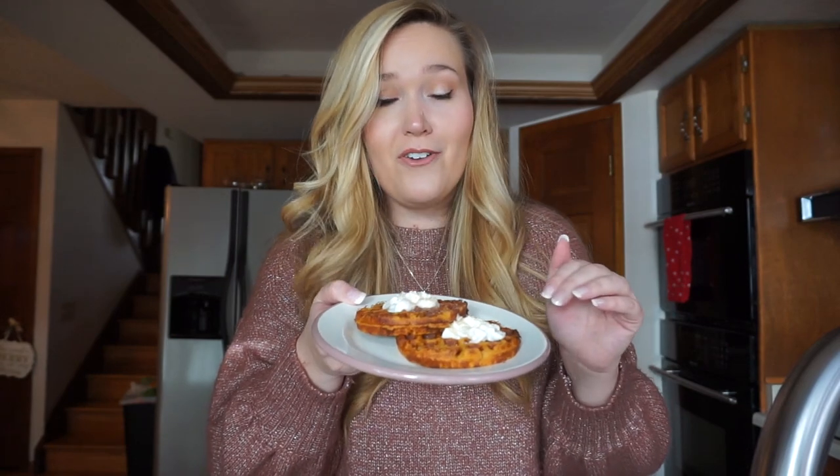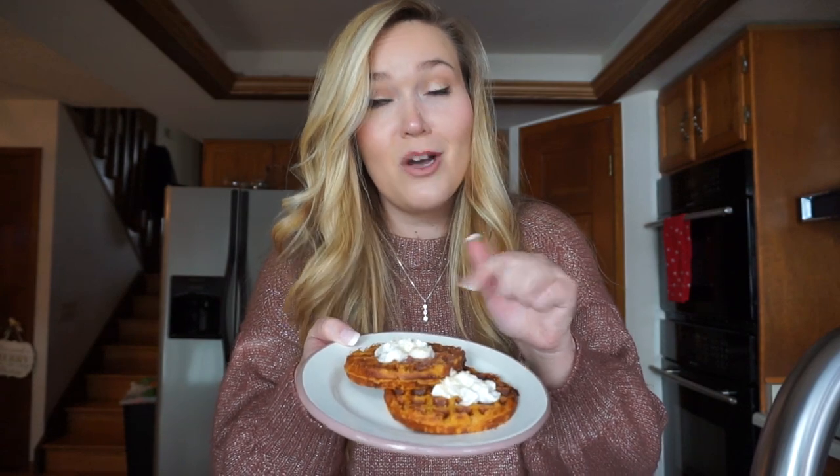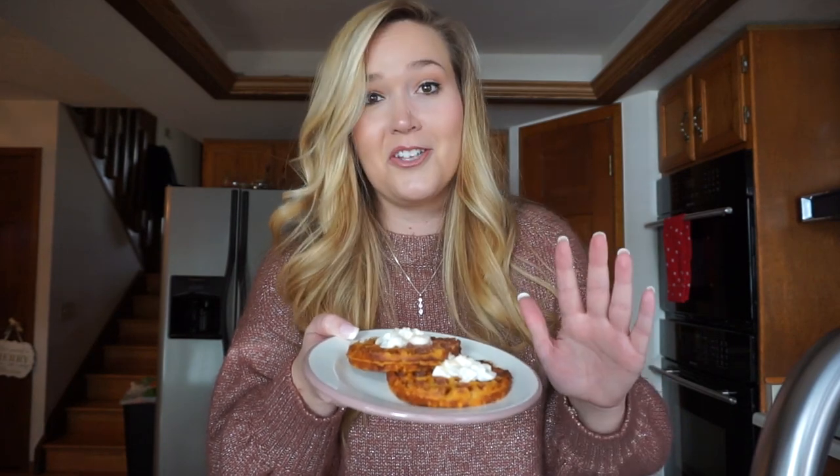All right guys, there you have it. This is my favorite version of my Optavia Cinnamon Cream Cheese Swirl Cake. This gives you two full waffles with a little added moisture from our pumpkin puree, some festive goodness right on top — whipped cream plus a little bit of Feast Mode seasoning. This is delicious. I'm actually going to go eat this right now because it looks so good.